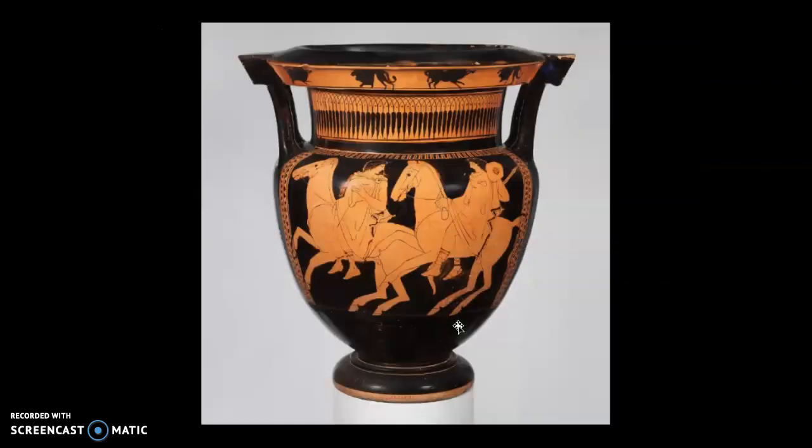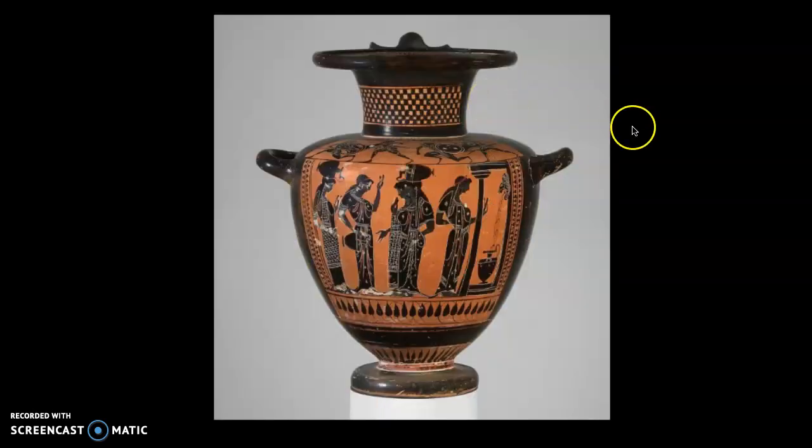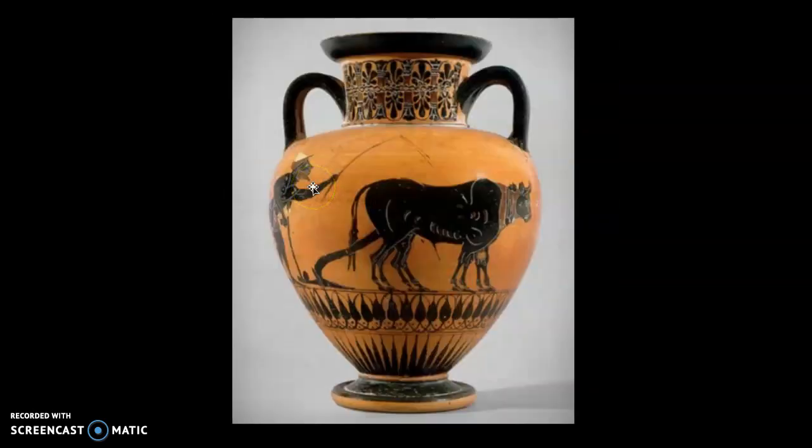Variations on handles, variations on foot, body, neck, lip, handles — handles coming out here in a completely different shape, different feel, different story. Body, neck, rim, foot, and here you've got a scene — an everyday scene from Greek life. You think, well, that is not very applicable to us in the Bay Area, but not necessarily in the world.